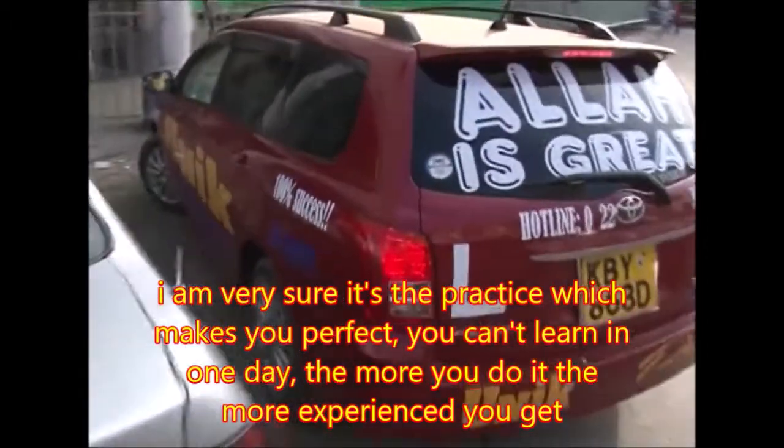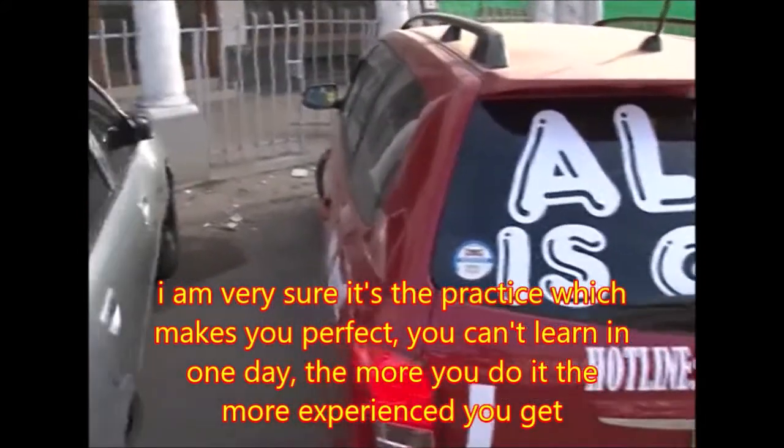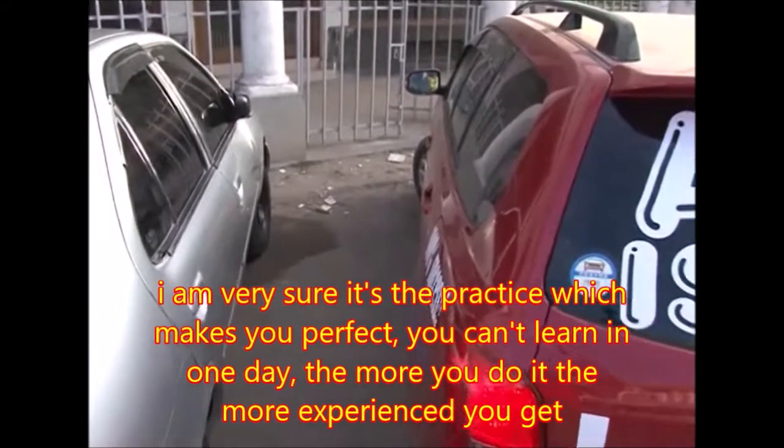I am very sure it's practice which makes you perfect. You can't learn in one day. The more you do it, the more experience you get.